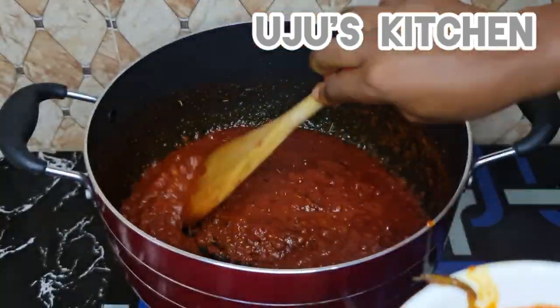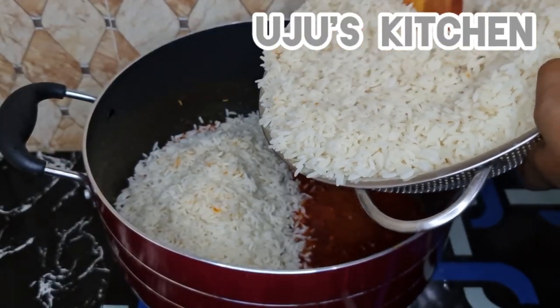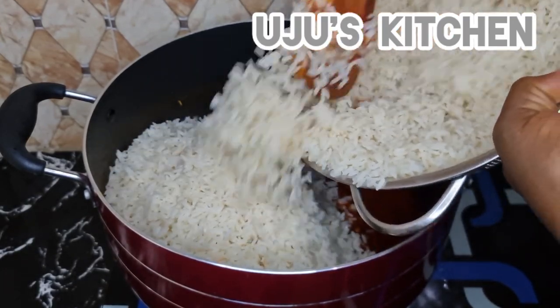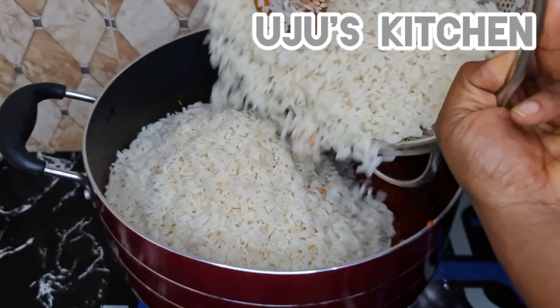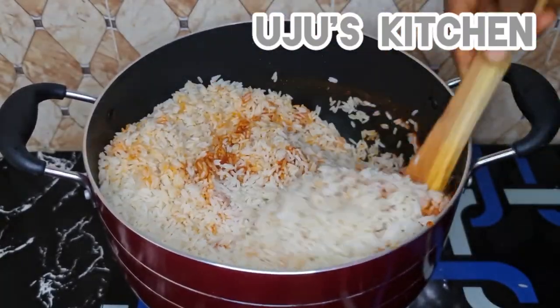Afterwards, I'll add my already parboiled rice. I did this off camera because I didn't want the video to be too long. Make sure you stir everything together so it all incorporates well.